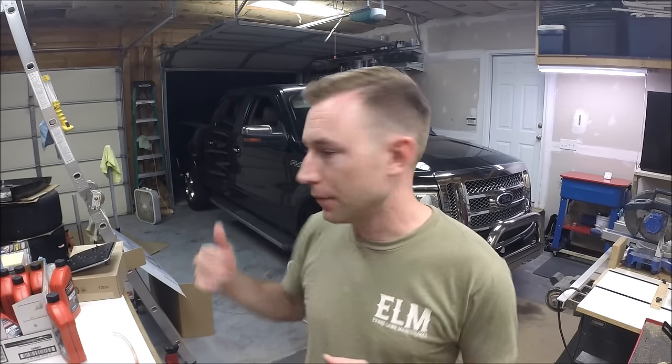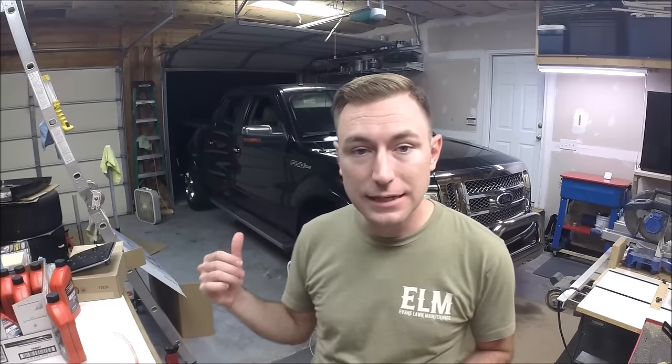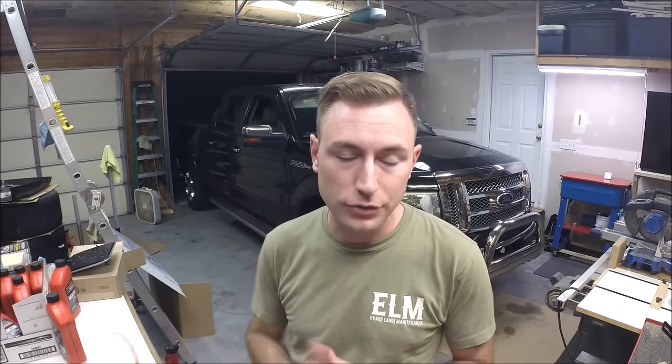So today's video is a little bit more just maintenance on the truck. The truck's got about a hundred and thirty-five thousand miles on it and I need to change the transmission fluid. The truck is a 2010 F-150, the last year of the 5.4 liter, and this one has the six speed - the 6R80 automatic transmission.